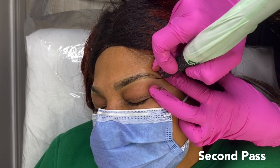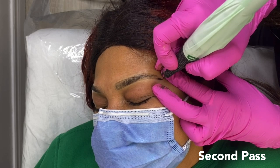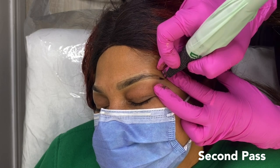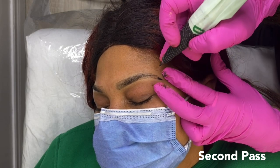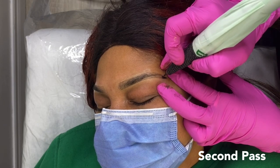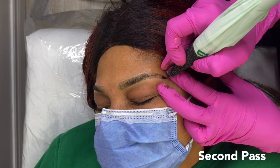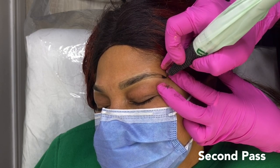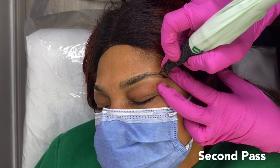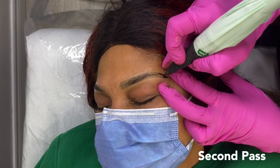I went ahead and did the other brow off camera, so we're back to the first brow and doing our second layer of color. I didn't speed this part up because I wanted those who are trying to learn to get a good look at my hand positioning, the way I'm shading, and in real time how long it's really taking. But if you want, feel free to skip ahead and fast forward this part, because the shading does take a little bit of time.